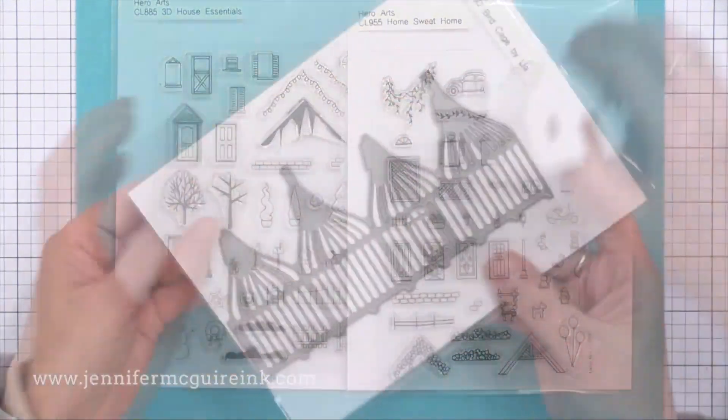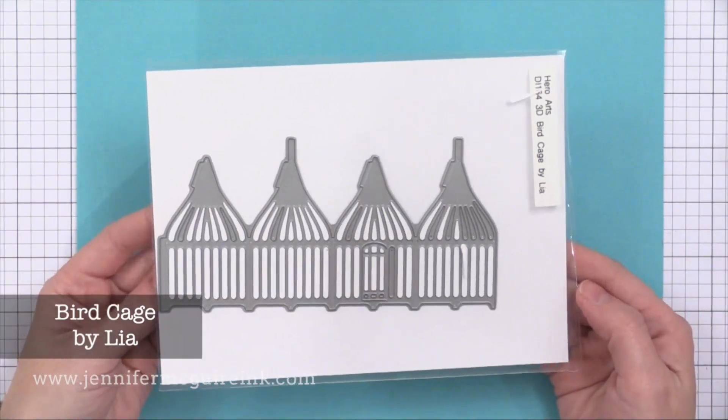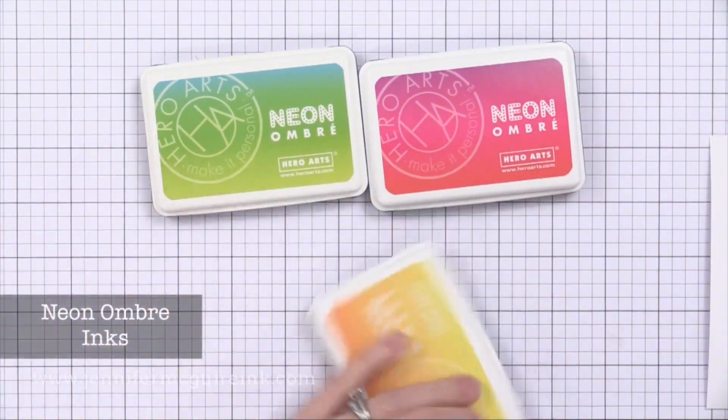Hero Arts also released a new really detailed birdcage die. It's the same kind of thing — you just die cut it and then fold it up to create a really detailed birdcage.